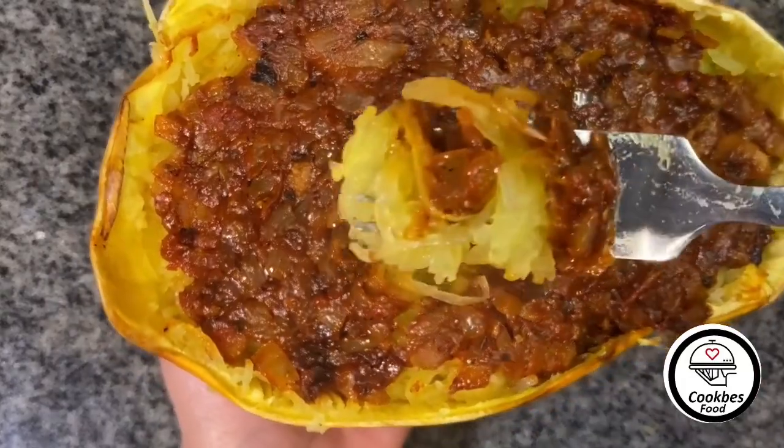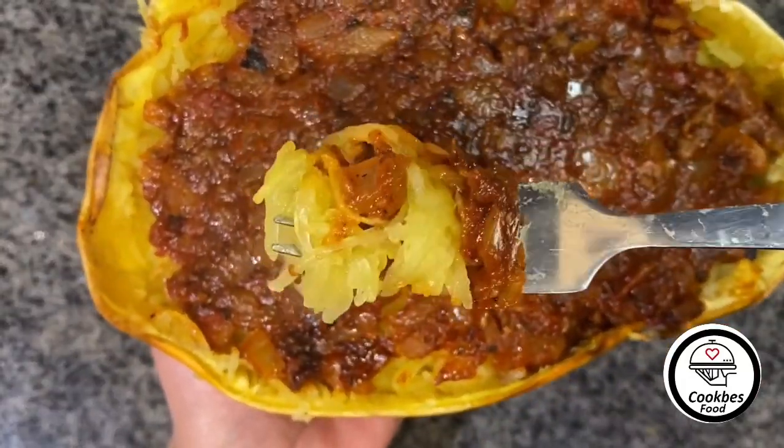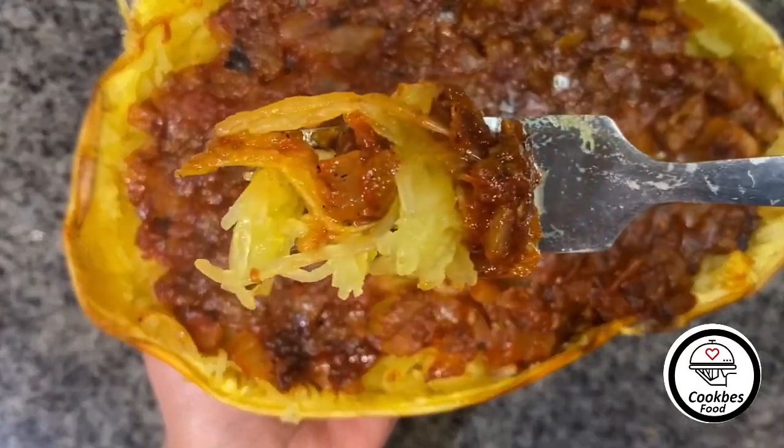I secretly recorded my husband's reaction. This was his reaction when he took the first bite.